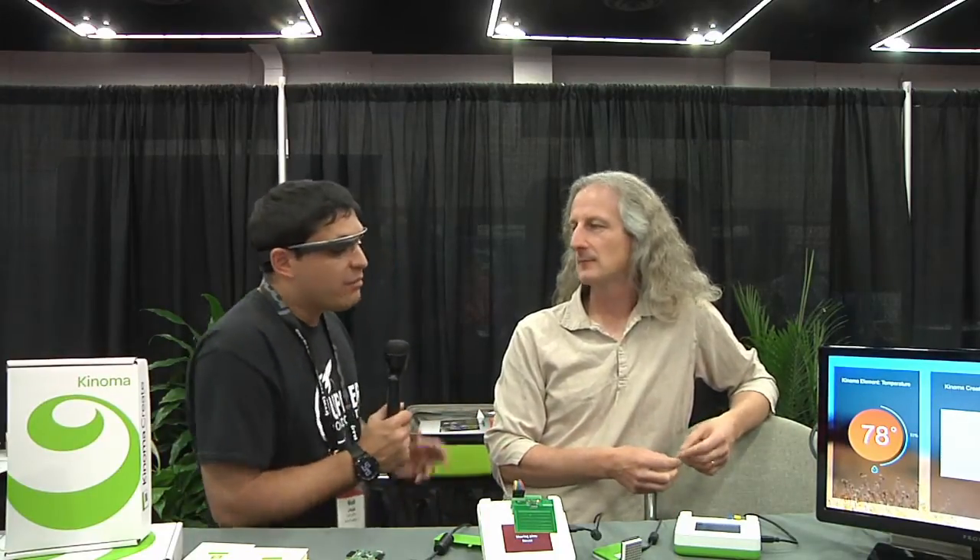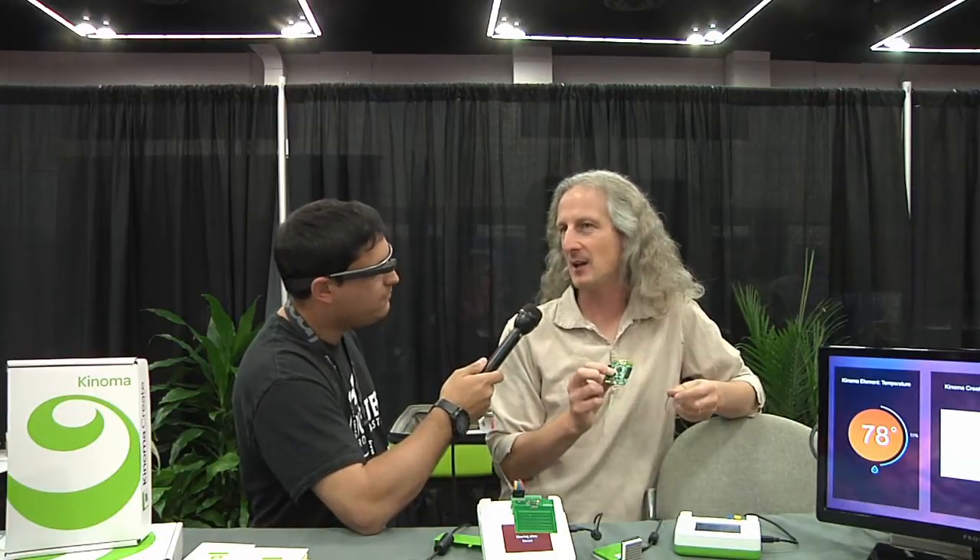You can use your exact same sensors that you used with Arduino and just drop them in. It's a path where you can get more into the real commercial world of what people are using. Our parent company Marvell's customers are using these exact same chips in real-world products. We have people taking this particular chip — our smallest one — and making Apple HomeKit enabled products out of it.